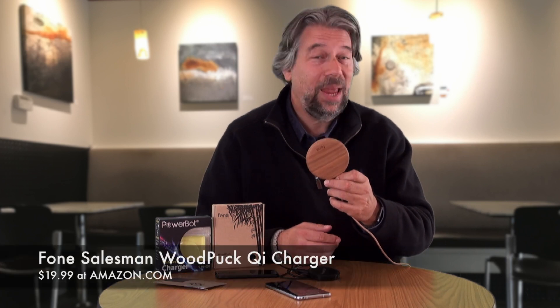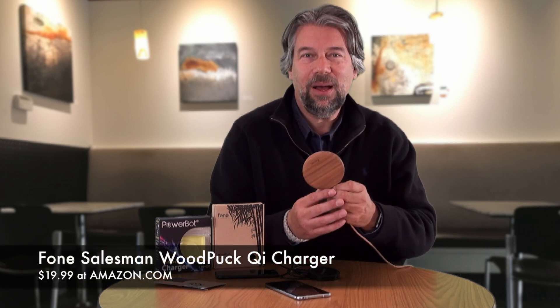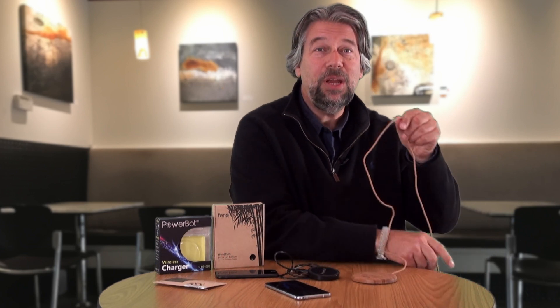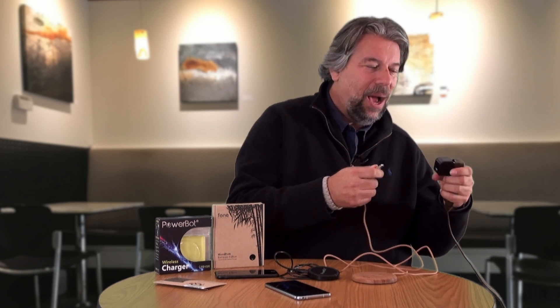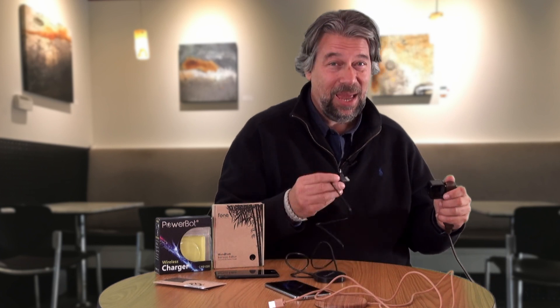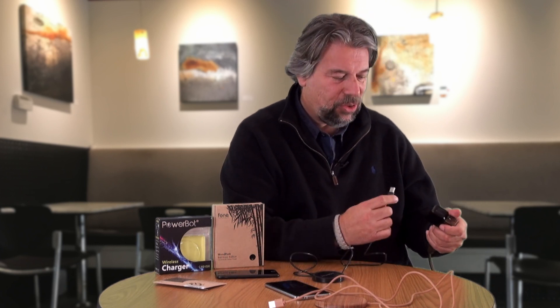This feels very futuristic and I'm really excited for this. This particular unit runs $19.99 at Amazon.com — Phone Salesman Wood Puck. I really like it. But with this and all of these devices, you have to BYOC — bring your own charger. I'm using a really nice little iClever mini charger, a 2.4 amp smart charger with smart ID. You probably have spare chargers anyway.